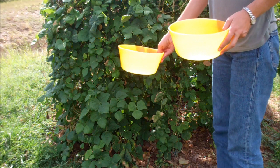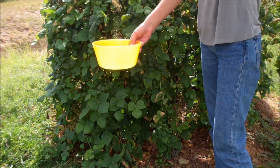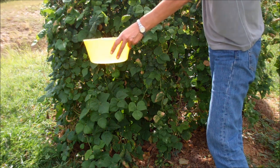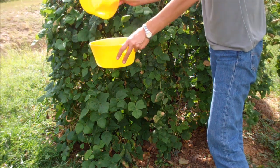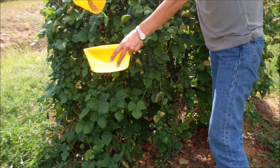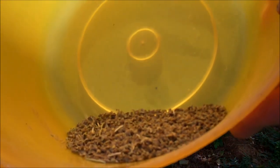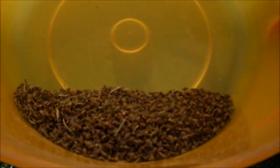To winnow the seeds, you hold your bucket down and the wind is going to capture it and blow all of the chaff away. You just do that back and forth, making sure you get your bucket in the right place and watching for gusts of wind — because those gusts will take your seed and throw it away. Just keep doing that back and forth until you've got pretty clean seed. That's about an eighth to a quarter cup of seed.